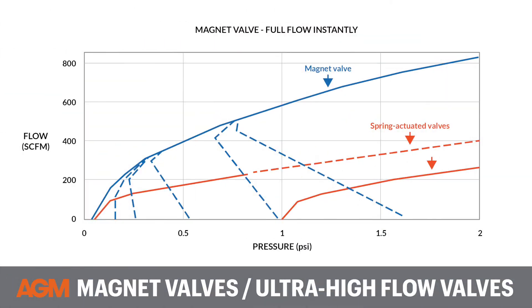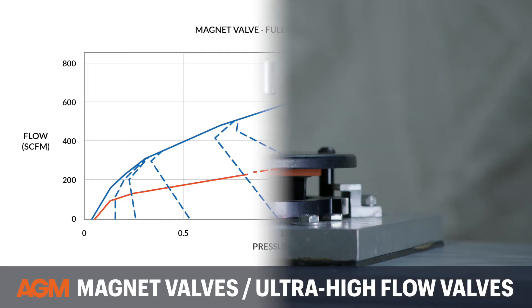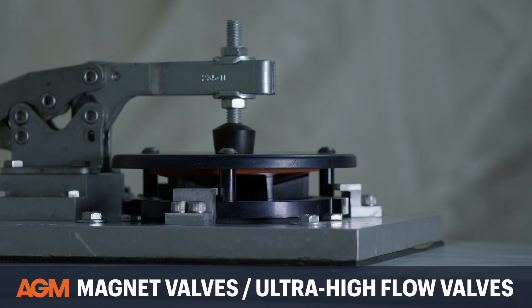Why would a person choose a magnet valve over a traditional breather valve? A magnet valve has a lot more airflow, so it can exhaust a pressure differential inside a container much more quickly. This is especially important for rapid decompression events.